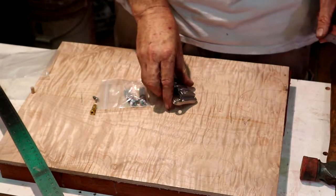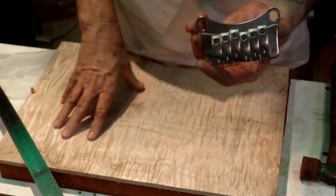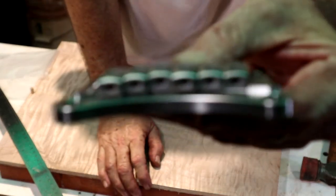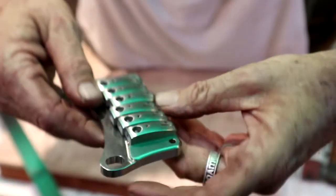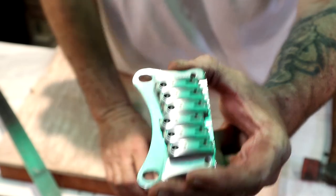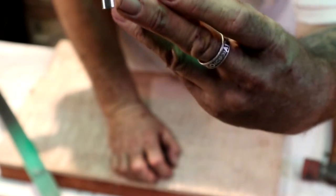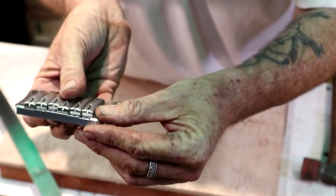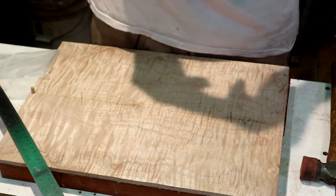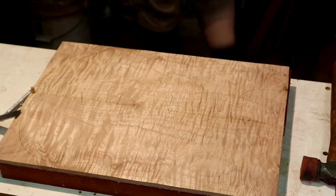So 13 millimeters plus about 1.2 — I don't have to have string-throughs on the back. This is a locking saddle with Allen grub screws that lock the string to the saddle, and your intonation point is right up at the front. Each saddle has individual height adjustment screws and you can set intonation right underneath there. This bridge is a marvel of modern engineering. So 14.2 millimeters — that's pretty much what I needed.